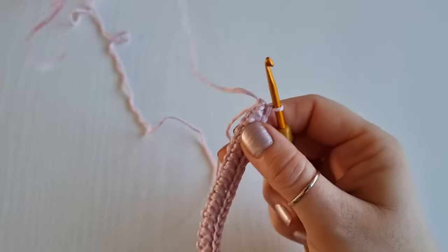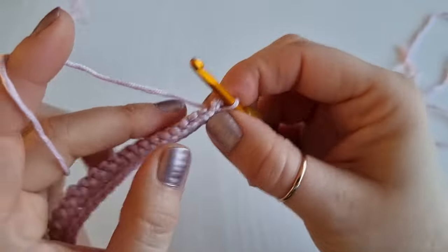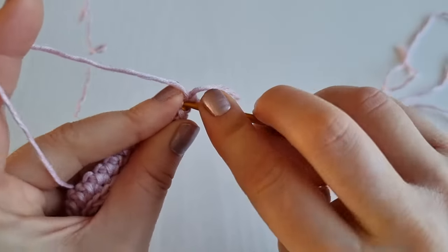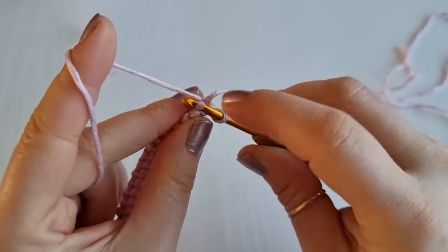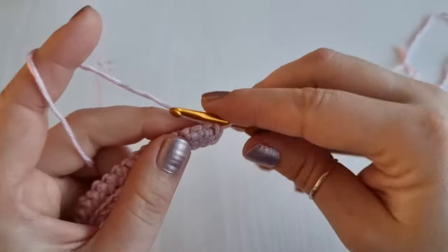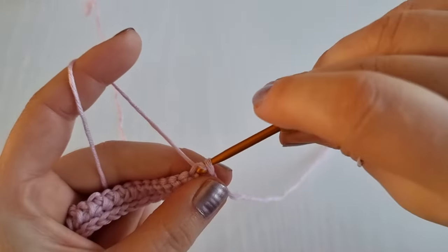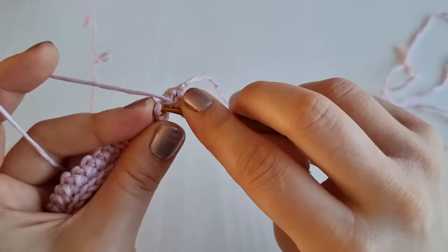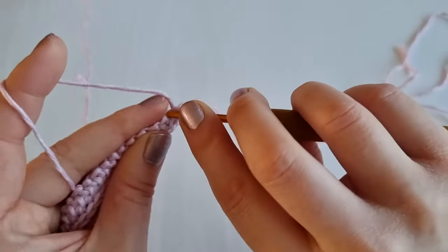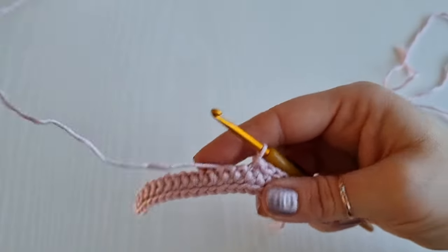Now this is your long yarn end on the side. We are ready to work on the other side — simply find your very first loop, which is hiding here, and work your slip stitch right there into that very first loop on the opposite side. Then continue into the next one, and so on. Continue and once you get to the other side I'll show you what to do next.